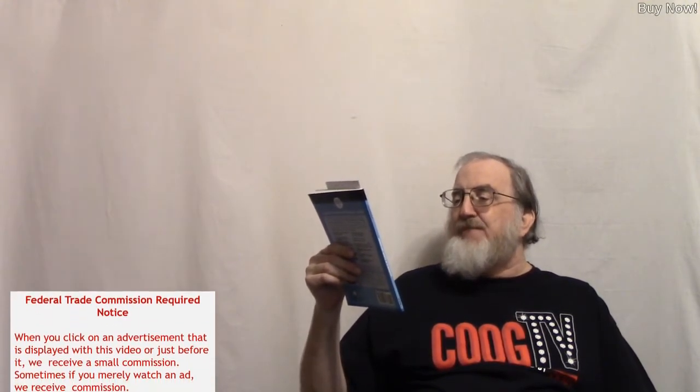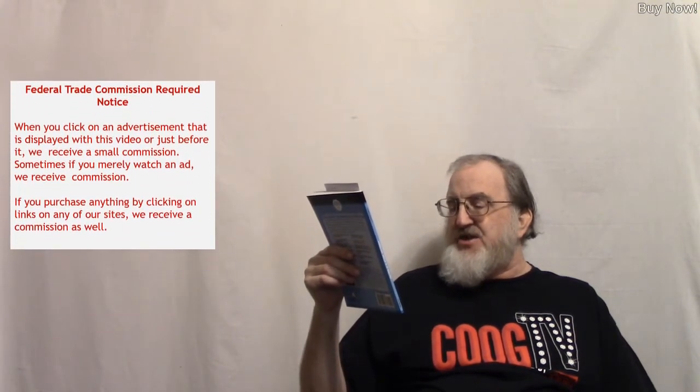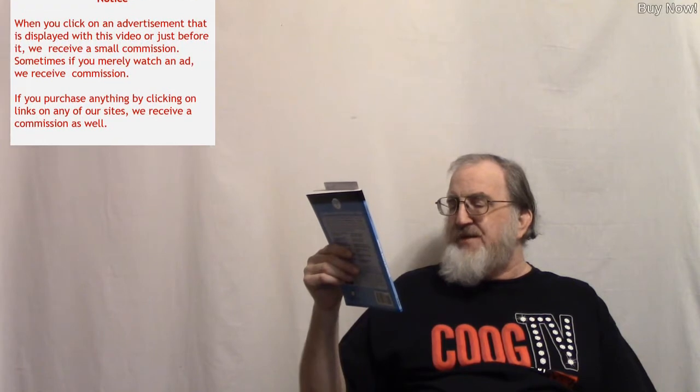Genealogy Basics in 30 Minutes, First Edition — The Quick Guide to Creating a Family Tree, Building Connections with Relatives, and Discovering the Stories of Your Ancestors — by Shannon Combs Bennett.